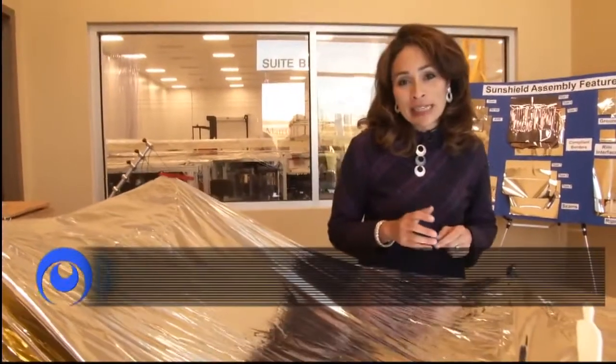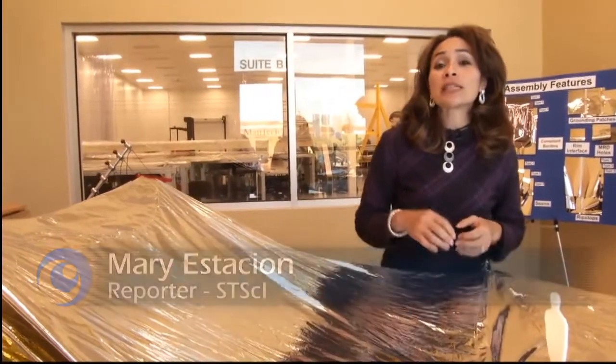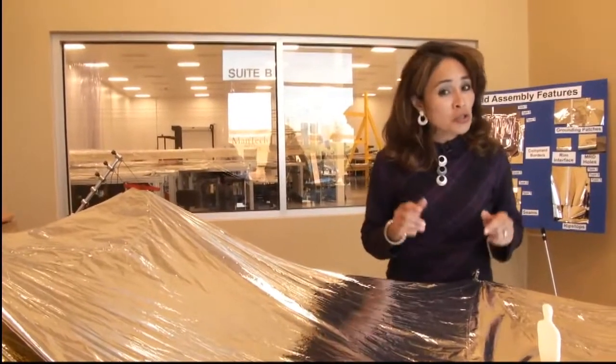The James Webb Space Telescope is primarily an infrared telescope, which means it has to be kept as cold as possible. The shape of the sunshield helps it achieve and maintain those low temperatures.